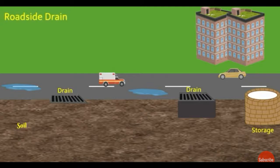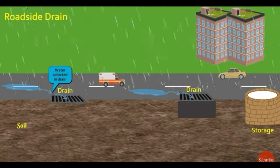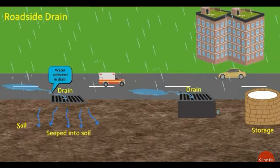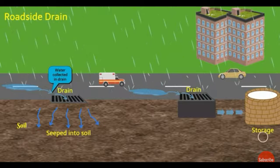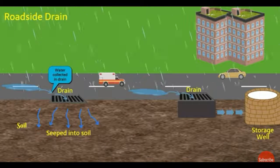Another important technique is the roadside drain. When rain falls, drainage collects water and this water is channelized to certain places where it seeps into the soil. In those places, lakes are artificially constructed to capture this water.